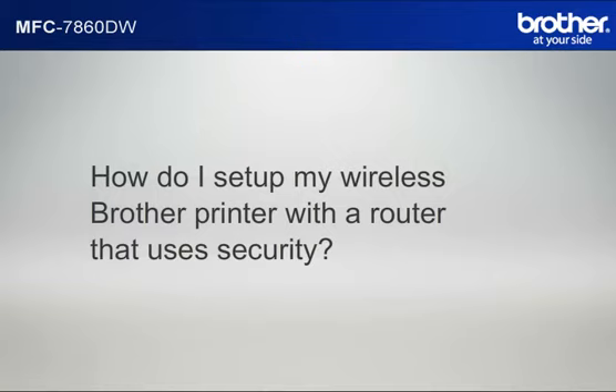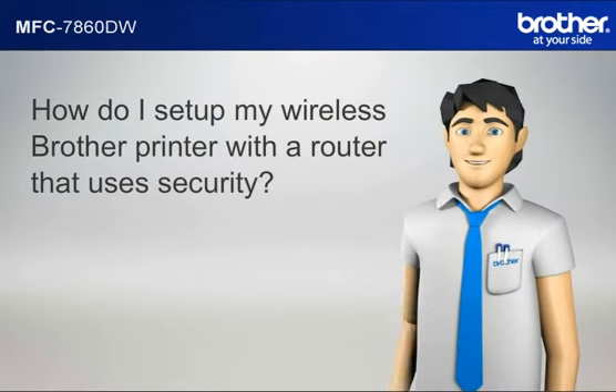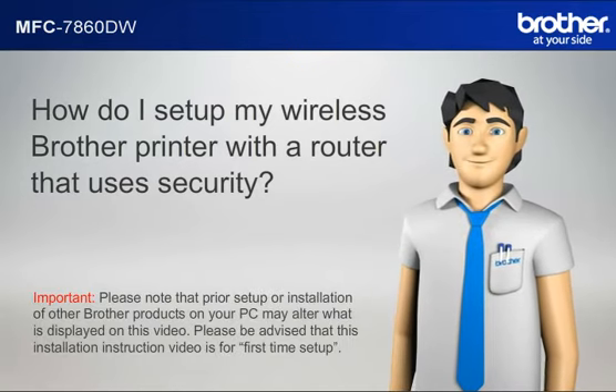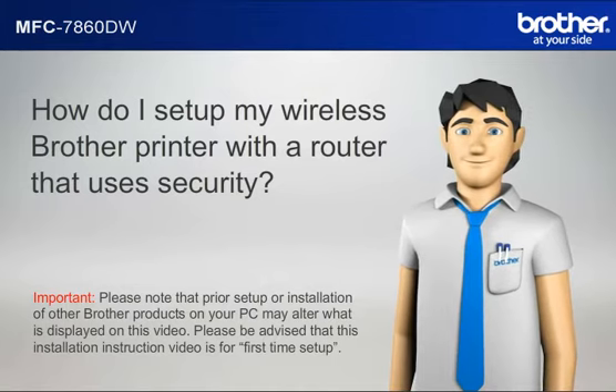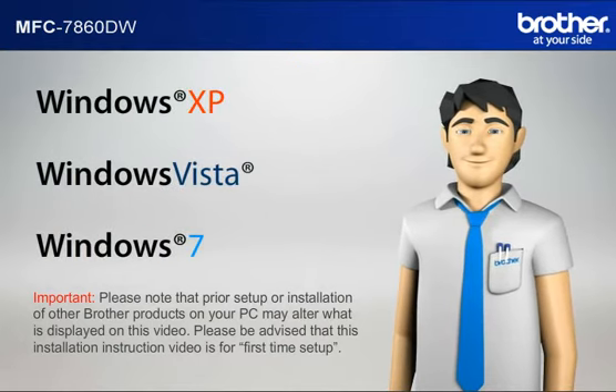How do I set up my wireless Brother printer with a router that uses security? Important: please note that prior setup or installation of other Brother products on your PC may alter what is displayed on this video. This installation instruction video is for first time setup. Before starting, you need to know your operating system.